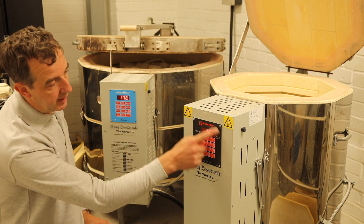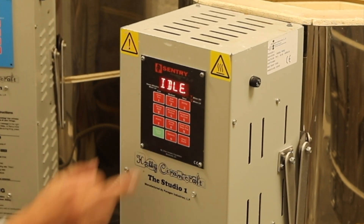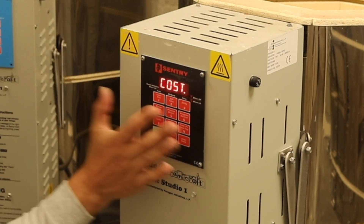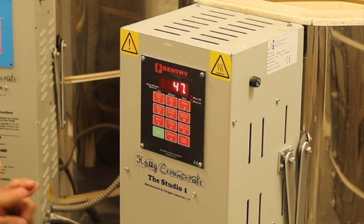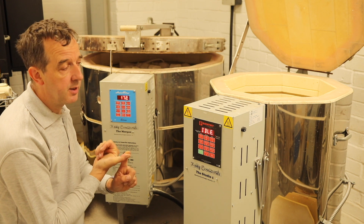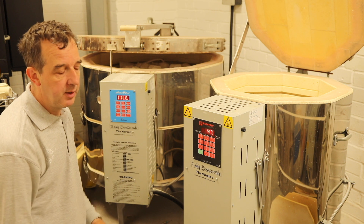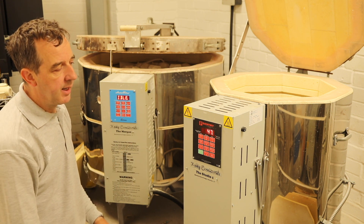If you look at the keypad, you'll see on number eight you've got 'firing cost' — that's where you're told how much the previous firing cost. But if you haven't set that information into the computer — your kilowatt hour cost and the number of kilowatts your kiln uses when firing — the computer when you press firing cost will just tell you zero. So we need to set that up before we get that information out.